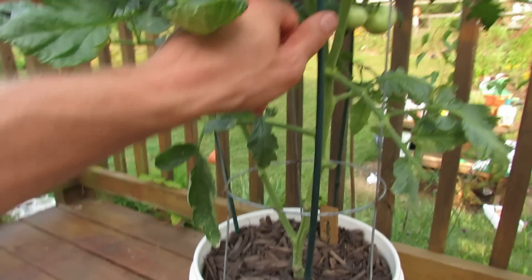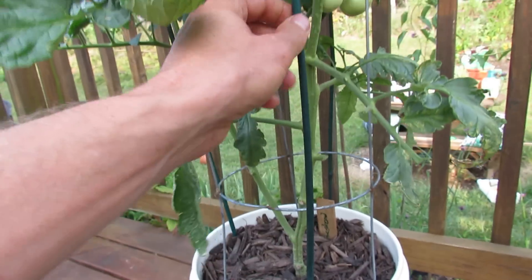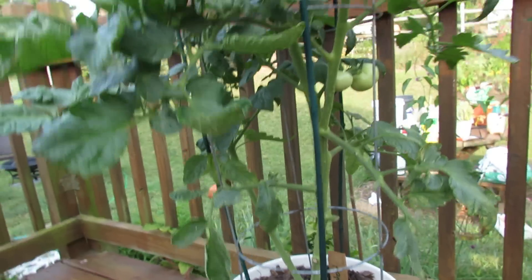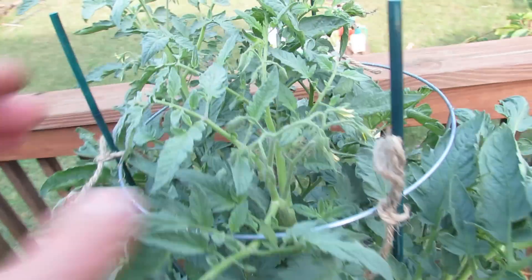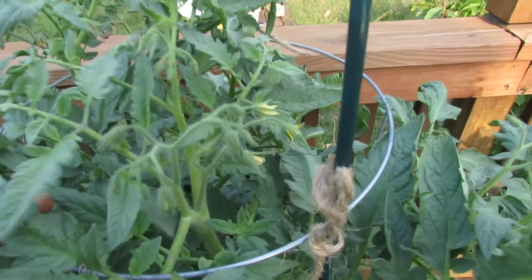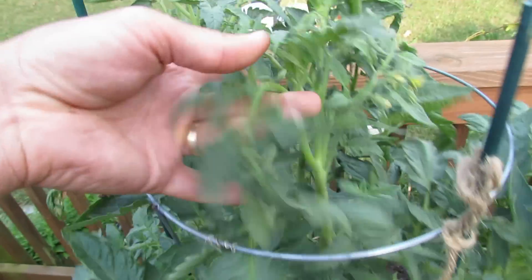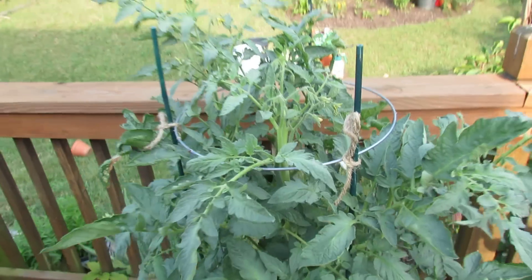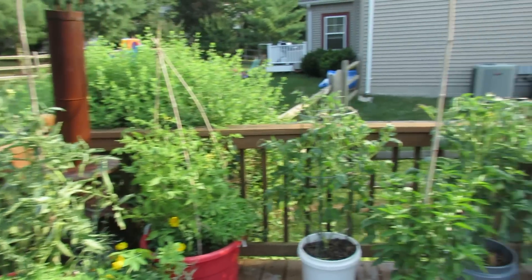The other thing you want to do with your container tomatoes — this is a large tomato — I have a cage in there with basic bamboo poles tied at the top. You want to make sure the poles and the cage are secured in the container. You're going to let your stalks, the stems of the tomato, grow through the top, so you really want to make sure it's secure. These tomatoes will continue to grow and get much larger.